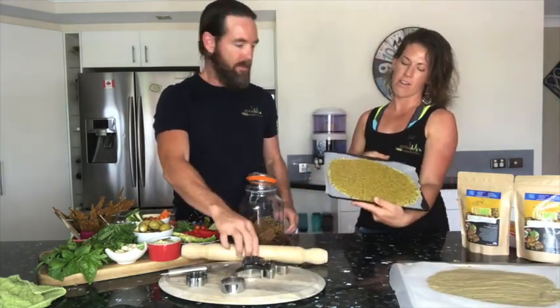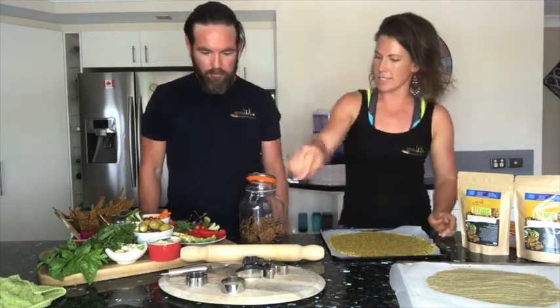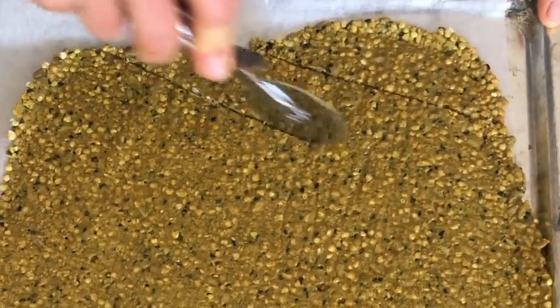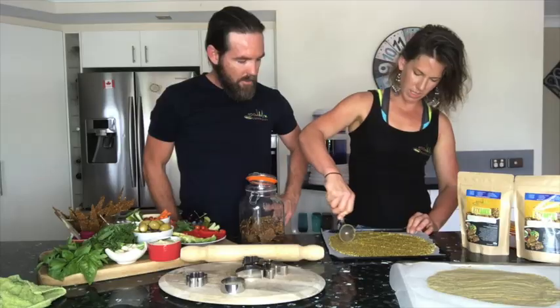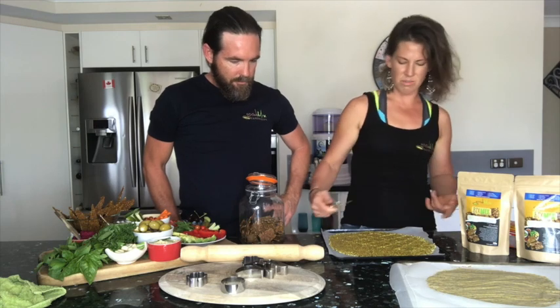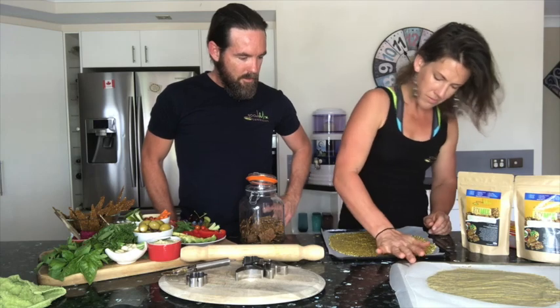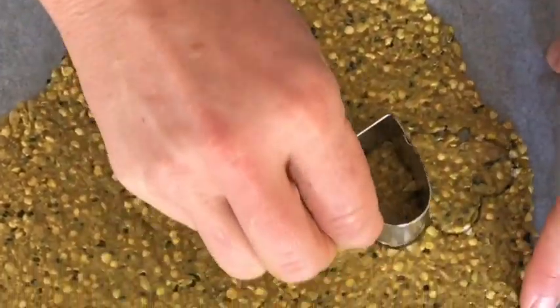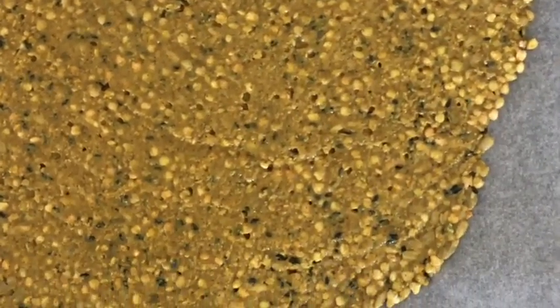I've rolled that out flat, taken off the top sheet, and now we just cut them. A pizza cutter is quick and easy. Score them so when they bake they're easily snapped — or cut right through. You can do circles as well. You get some wastage when doing shapes, but just chuck those crumbly bits in and eat them anyway.